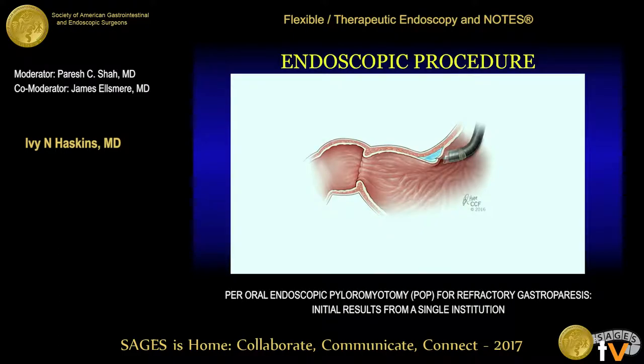At our institution, the POP procedure is performed in the operating room under general anesthesia. The first step is the development of a submucosal tunnel. In order to do this, methylene blue is injected approximately 5 centimeters proximal to the pylorus. Next, using a triangular tip knife, a transverse mucosotomy is made at the site of previous methylene blue injection. Using the TT knife and the endoscopic cap, the submucosal tunnel is then developed along the lesser curvature of the stomach through the pyloric channel and into the first portion of the duodenum.